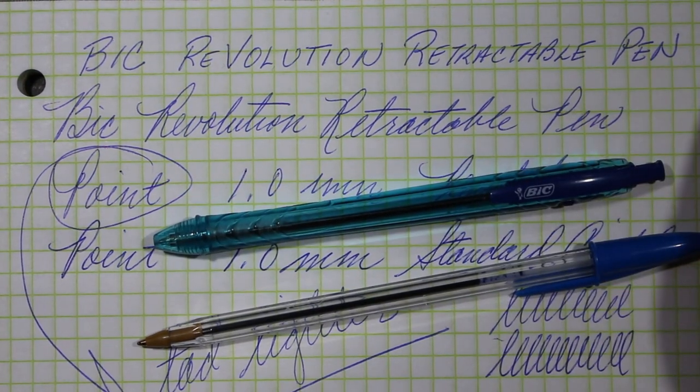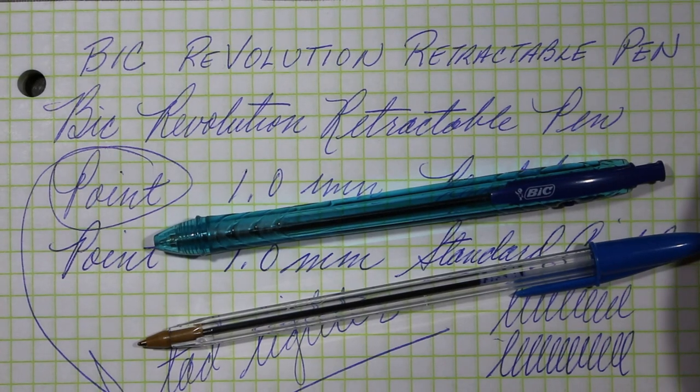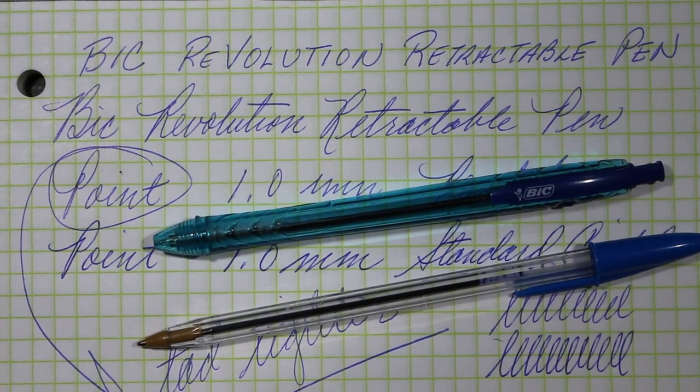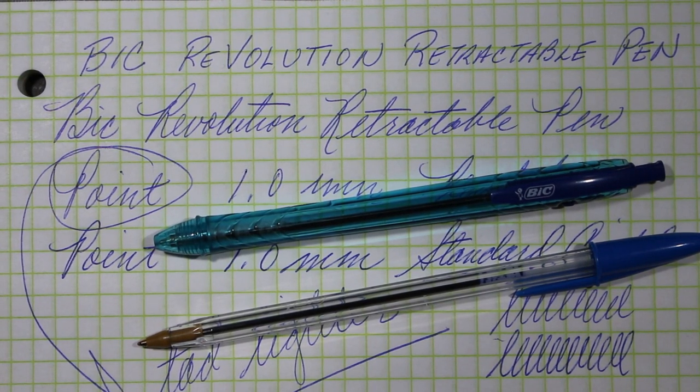So there it is — the Bic Revolution. Thank you for spending a few minutes with me as I experienced this pen. If you like the videos here on Always Analog, please share, like, and subscribe. I look forward to seeing you again real soon, right here on Always Analog.